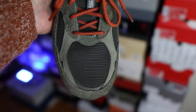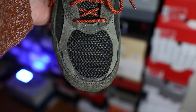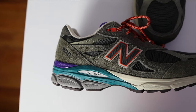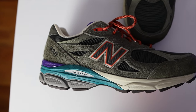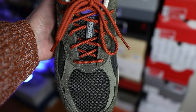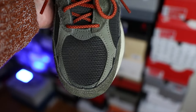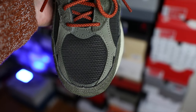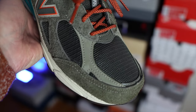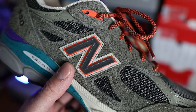Coming down to the toe box area, you're presented with mesh underlays along with really nice hairy premium suede. You will find reflective material similar to both N logos, and then all the way to the heel around the ankle collar where you'll find 'Made in USA' scripted — that reflective material is also perforated. A cool detail on the toe box is the really nice soft nubuck overlays, also found around the ankle collar. On a lot of other 990v3s the nubuck used is a little rougher and perforated; here they use a really nice soft nubuck that feels great.